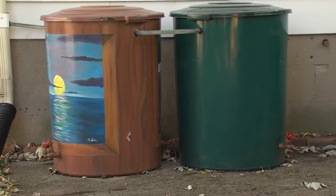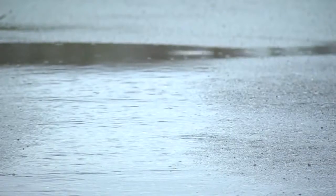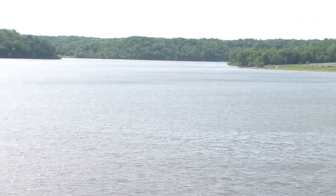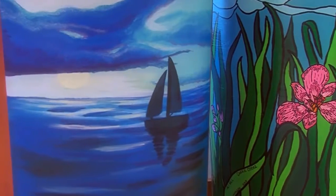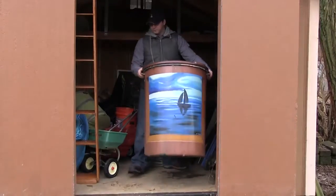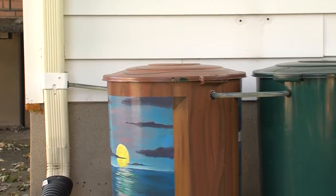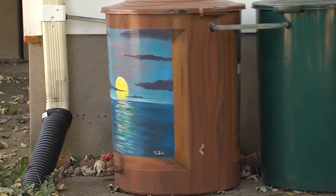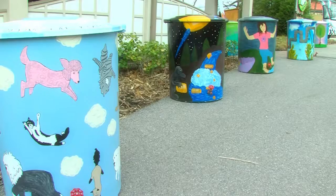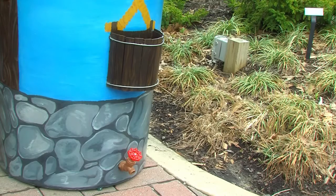A rain barrel is a system that collects and stores rain water from your roof that would otherwise be lost to runoff and diverted to storm drains and streams. Barrels usually range from 50 to 80 gallon drums and have connections for a soaker hose. A rain barrel is relatively simple and inexpensive to construct. It can sit conveniently under any residential gutter downspout. Ready-made rain barrels can be purchased from a number of companies, including hardware stores and garden supply stores.